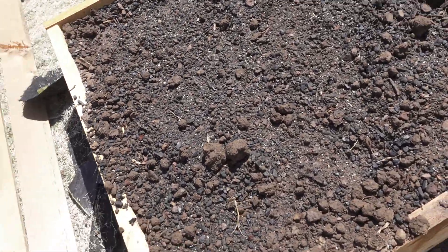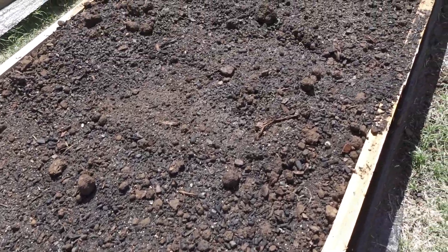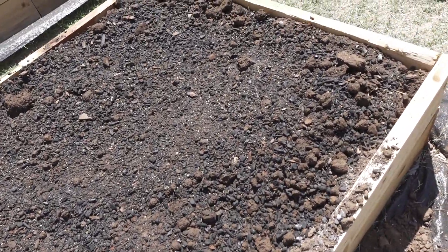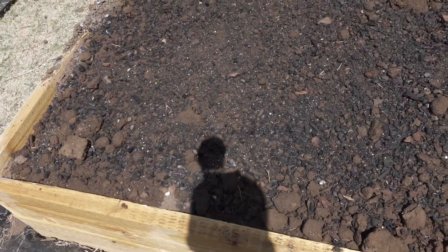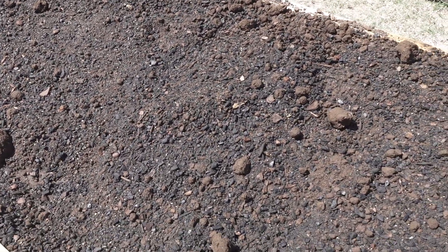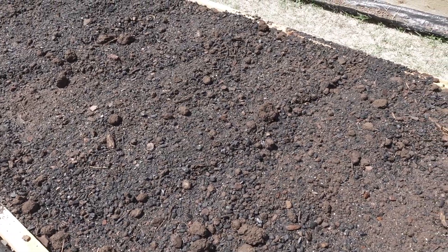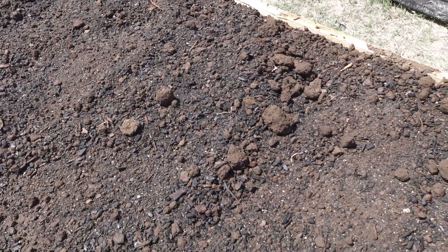So that is how I did it — just top dressed it all, raked it in, watered it. We'll continue to water it over the next week or week and a half before we plant in it. I really wanted more time to let everything digest and do its thing before we plant, but you got to deal with the cards you're dealt. You can see the little clay balls throughout because topsoil in Oklahoma is comprised of this clay, so it's going to happen — it's pretty normal here.